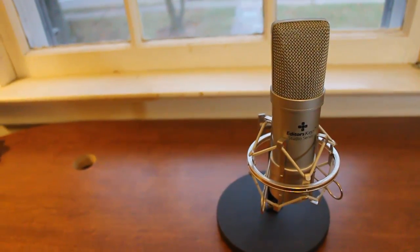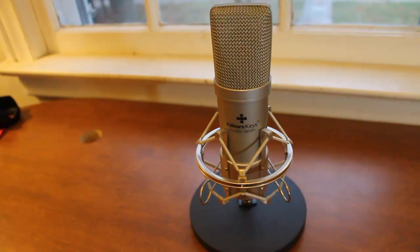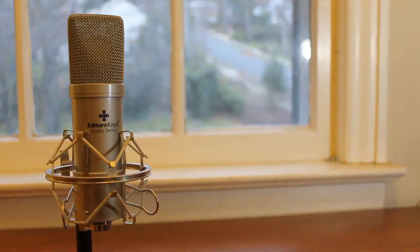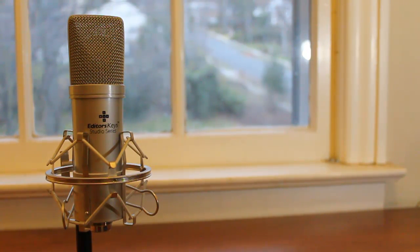Overall, this microphone and stand combination with the Samson MD5 really makes it easy to just pull the mic over to the front of the desk and start recording a video. It really does add to the convenience factor, as the microphone doesn't come with this stand.